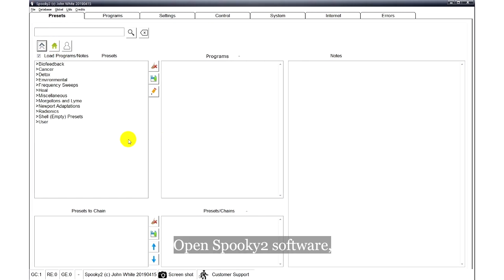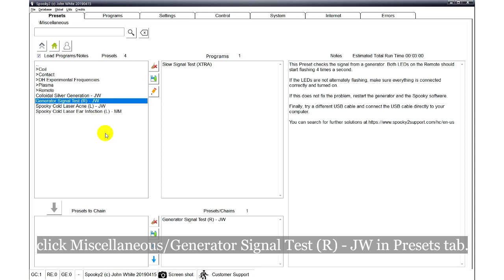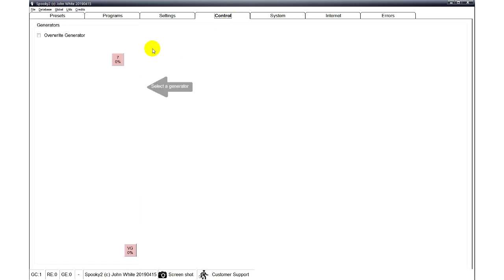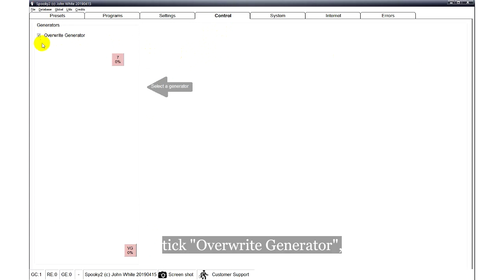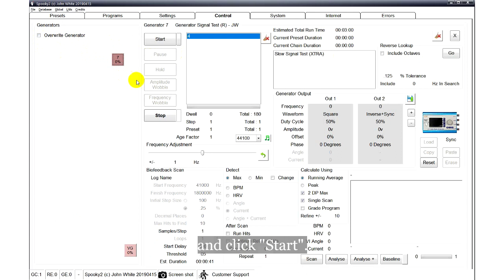Open Spooky2 software. Click Miscellaneous Generator Signal Test. Go to the Control tab, tick Override Generator, choose the port number of your generator, and click Start.